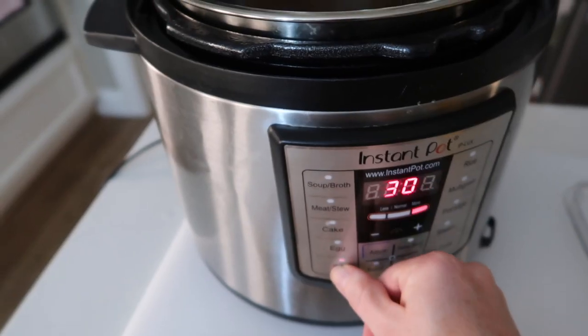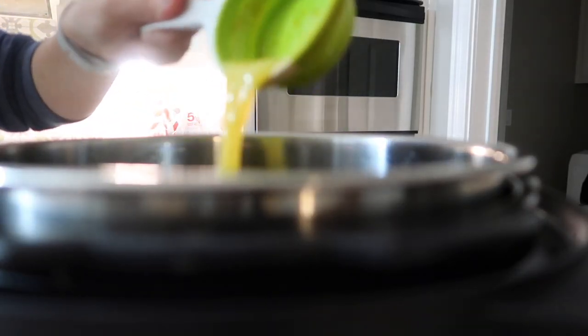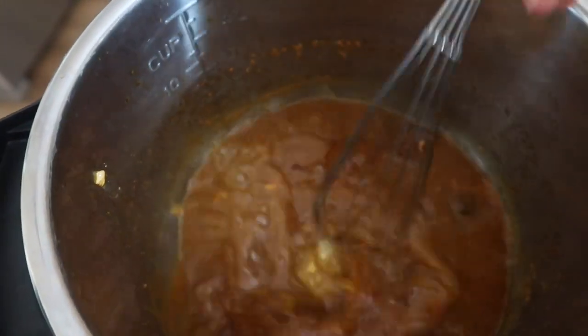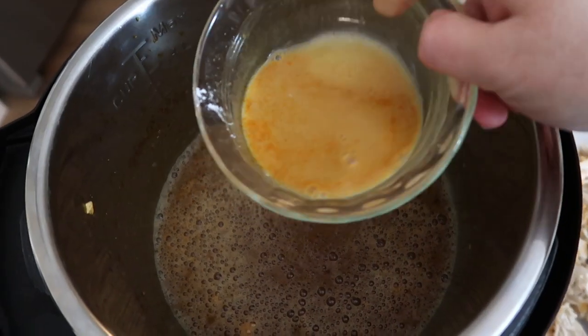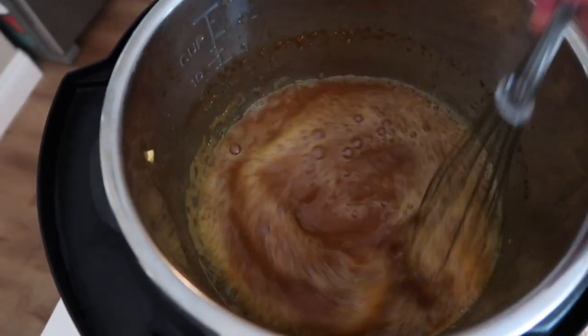When that's all mixed together, go ahead and push the sauté button, then you're going to add some more liquid. I'm going to add a half cup of orange juice, two thirds of this orange marmalade jam, and go ahead and mix that all together until it's well combined. On top of that you're going to add your cornstarch mixture and mix everything together.